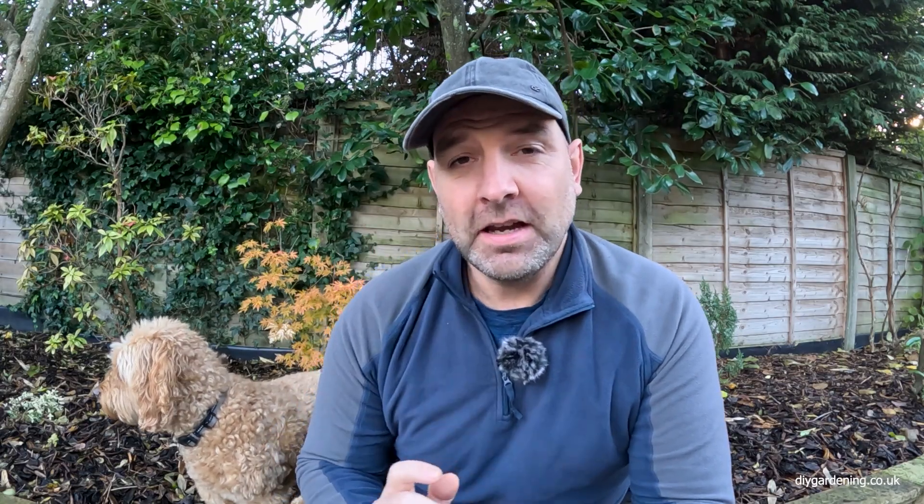But first, this is what a fence panel looks like that's been treated with Crea Coat. Now this is after just one coat. On the left of the panel you can see what the color looks like with the dark version of Crea Coat. On the right hand side of the panel, this is the lighter version after just one coat.